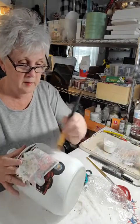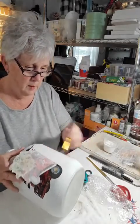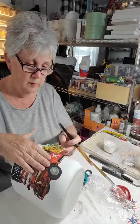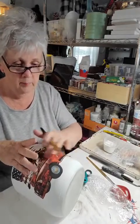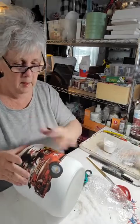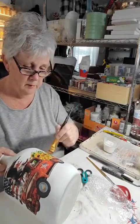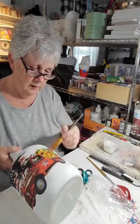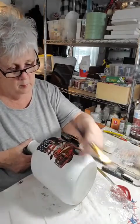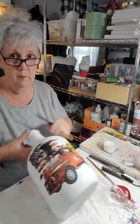Jackie, Mod Podge does make napkins mushy — most of the time it's because you're using too much. It's okay to put your napkin on, glue the underneath, and then wait and let it dry a little while before putting that top coat on. You've already wetted the napkin from the back side, so if you go back immediately and top coat it without being careful, you'll get it too wet. If you rip a napkin it's hard to repair, so just let it dry and then go back.